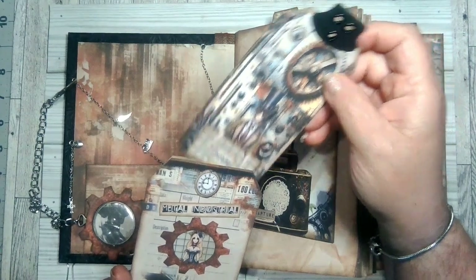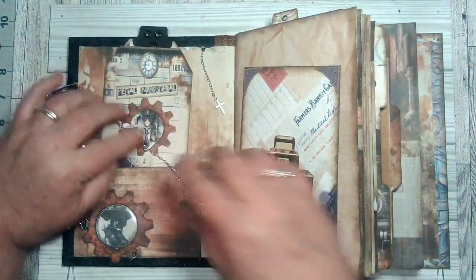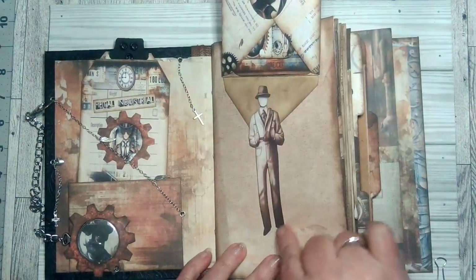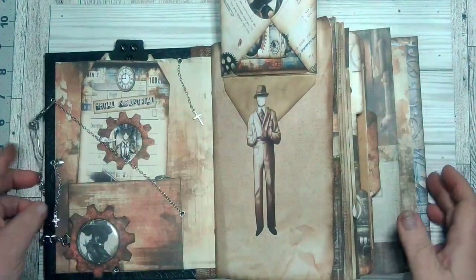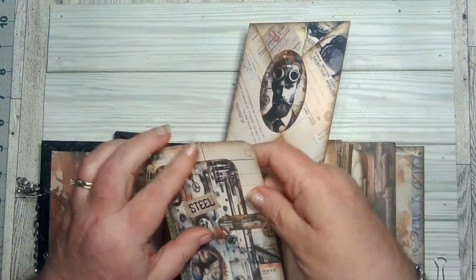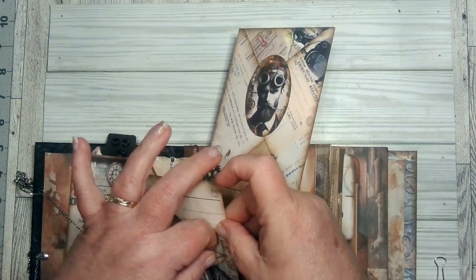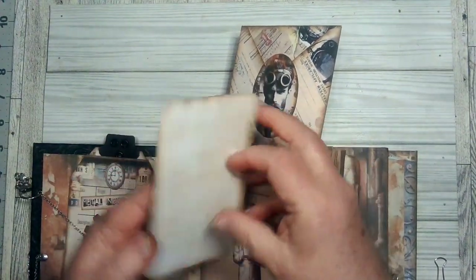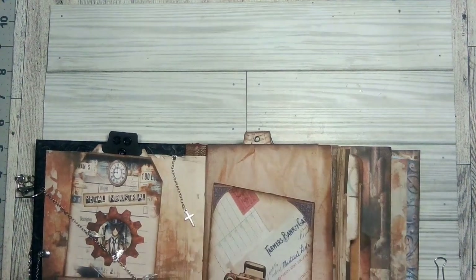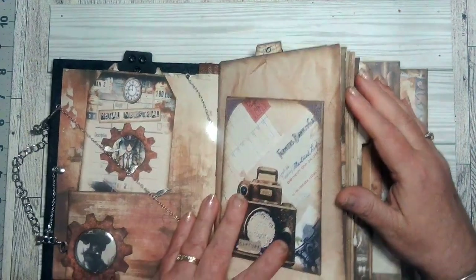This journal has a lot of journaling space, so you'll be able to journal. I put this picture here, and then there's this — it folds up like this — it's an envelope, and then this pulls out and it's a tag on a tag with the closure. You can write on both tags and you just slide it back in here like this, fold it back over. You can even write on here, so there's a lot of journaling space.